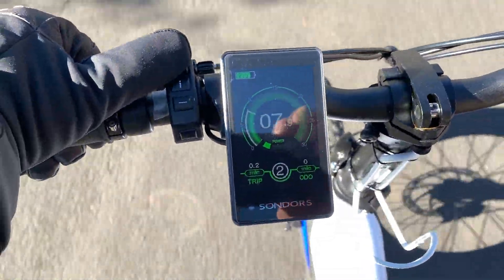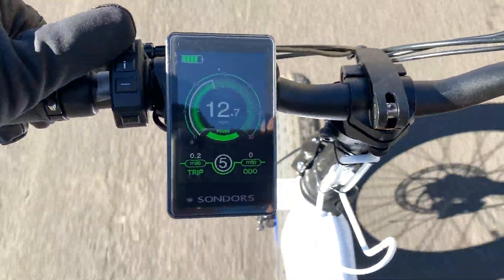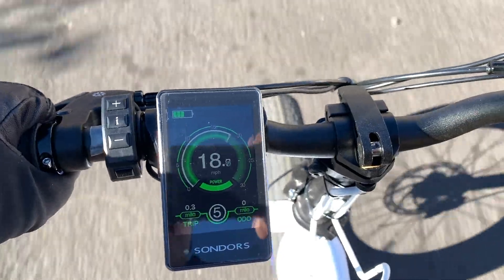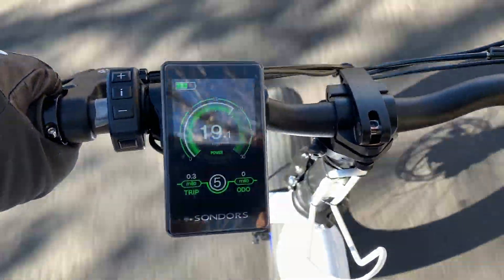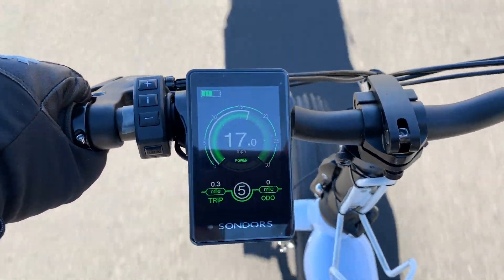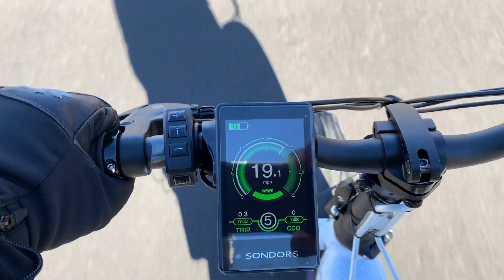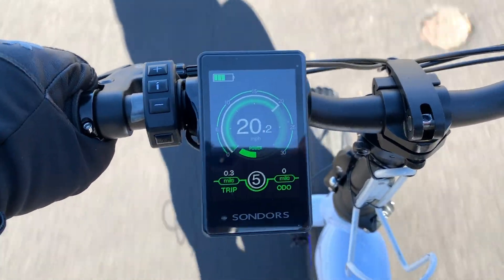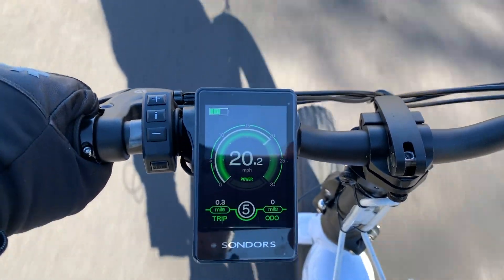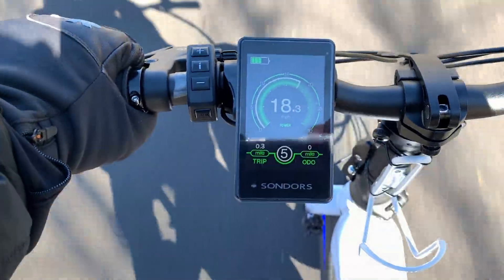Once I had the controller and the new display installed, I took the bike for my first ride. The display is very bright and clearly visible in direct sunlight. What I liked about it is that it is perfectly configured out of the box to work very well without any adjustments or configurations. Thanks to the 25-amp controller, the torque improvement is very noticeable. I had no problem pedaling to 20 miles an hour at a very easy cadence.